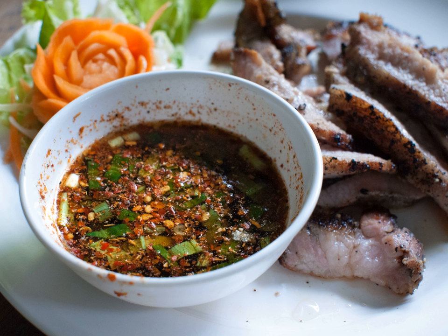Nam Chim That Man, or Nam Sim Thot Man, is served as a dip with Thot Man Pla fried fish cakes. It is similar to Nam Chim Kai but with chopped cucumber, crushed peanut and coriander leaves. For Thot Man Kung or Pu, however, a very sweet plum sauce is provided. Nam Chim Paesa is served as a sauce for steamed fish wrapped in steamed cabbage leaves.